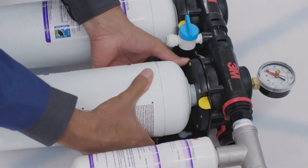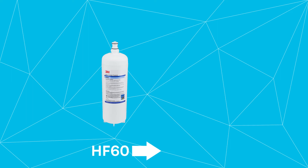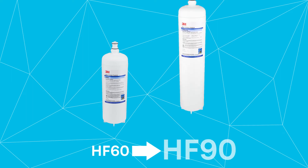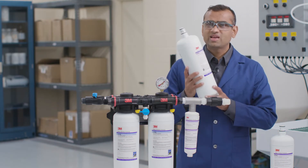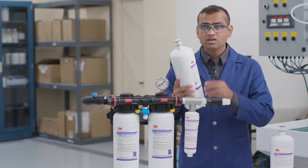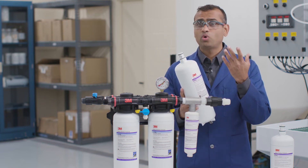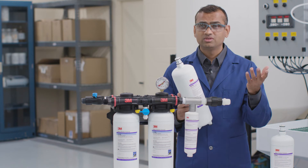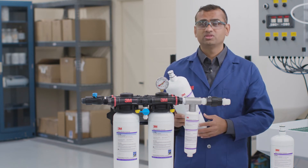This system is expandable. As your business grows and water usage increases, you can switch from the smaller HF60 filters to the higher capacity HF90 filters during your filter change cycle. Note how our sanitary quick change design makes for an easy change out and reduces the risk of water spill and contamination. That's another perk of using a 3M multi-equipment system.